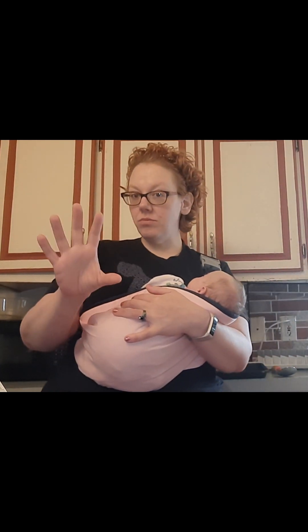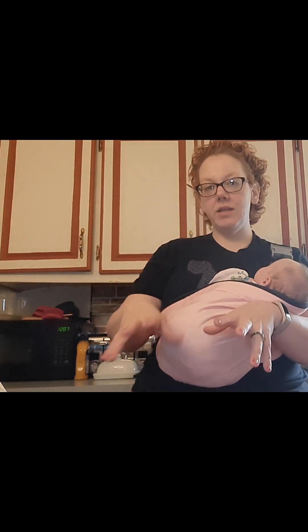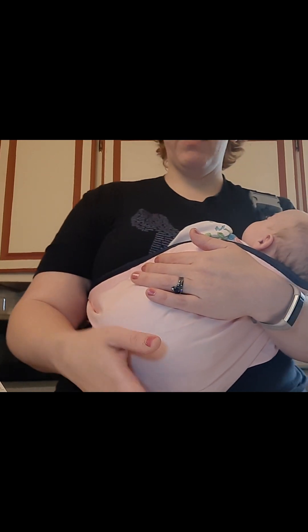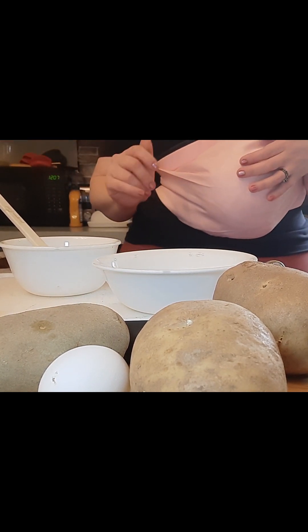I'm testing out my new tripod system. I'm going to try and tilt you down to where you can actually see me working instead of just seeing me because I'm up against my counter. And then if I walk towards my island, you just see Nellie's head in the back. Okay, I think that's good.